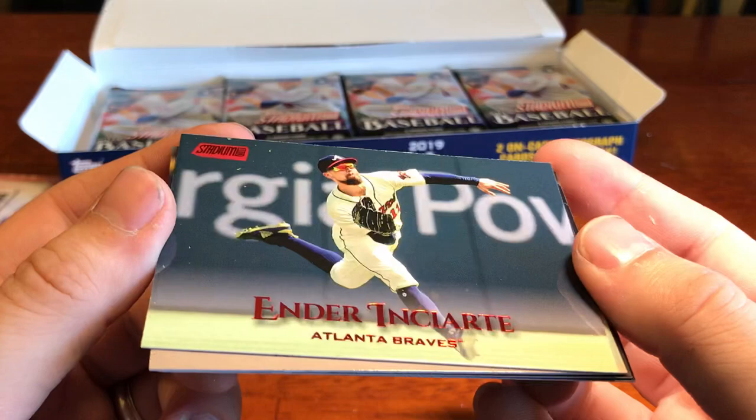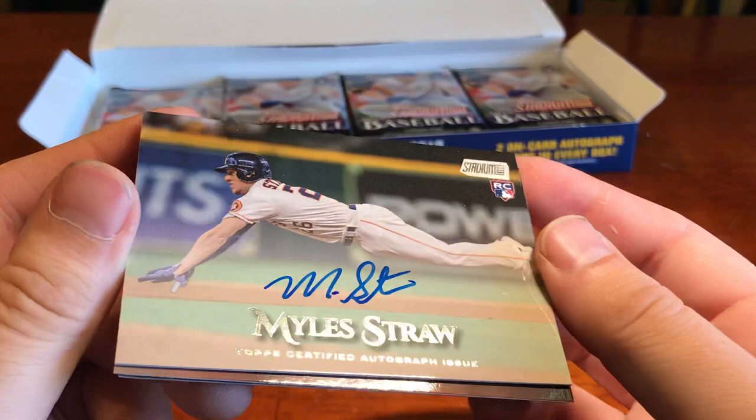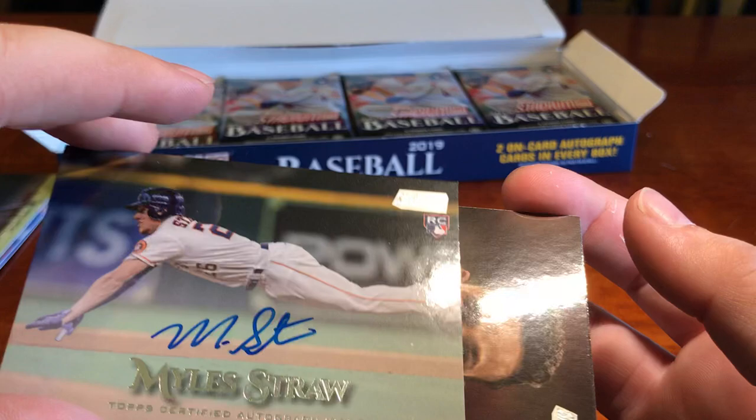Very, very nice. As you can tell based on the glare, there is no sticker on there — it is a legit on-card autograph. So very, very nice there. And then we've got Jose Altuve as well as rookie Steven Duggar. One autograph down, one more to go.